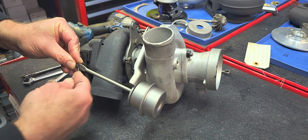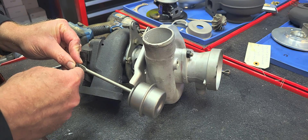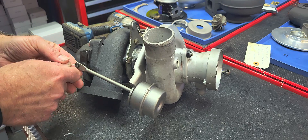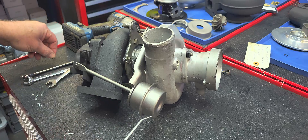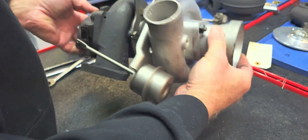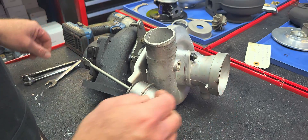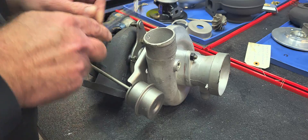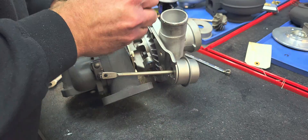Stock turbos on a car of any age that we rebuild - there's always a chance that since it is a rebuilt item you can have some problems with it. This one has a brand new bearing housing, a brand new compressor wheel, and all of the center section is new, so while leaking is not necessarily unheard of, it's pretty rare. We're gonna get to the bottom of this quickly.